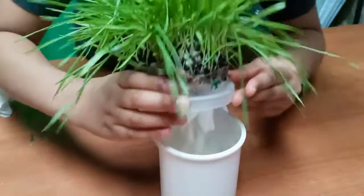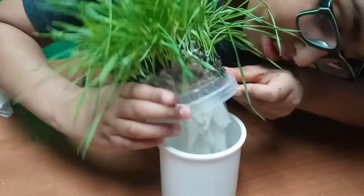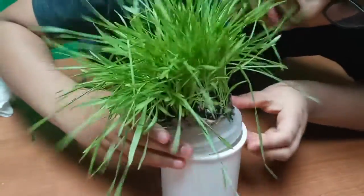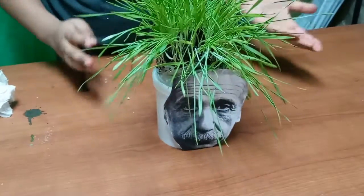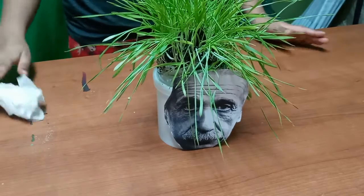If you look at it, you can see the roots right here. Let's turn it so you can see them. You can also see the soil up where the wheat is growing. And you can put anybody's face on it — literally anybody's face. You can choose anybody, even you, if you can print it out and put it on.